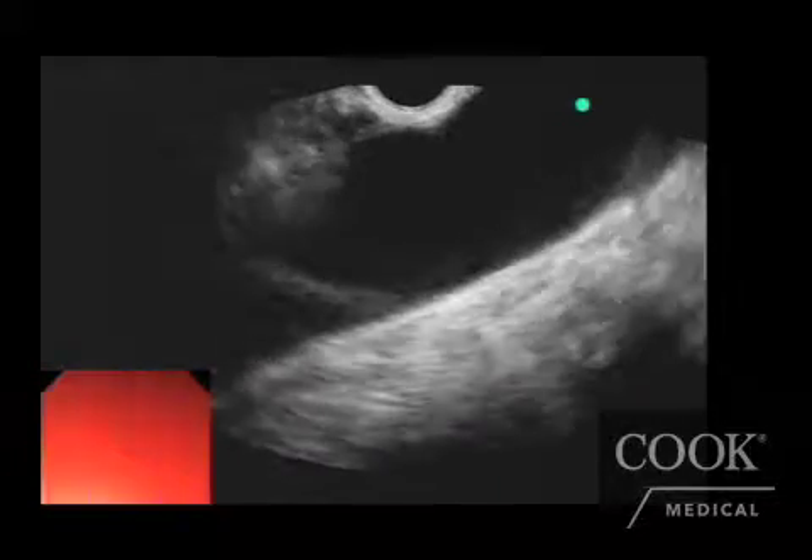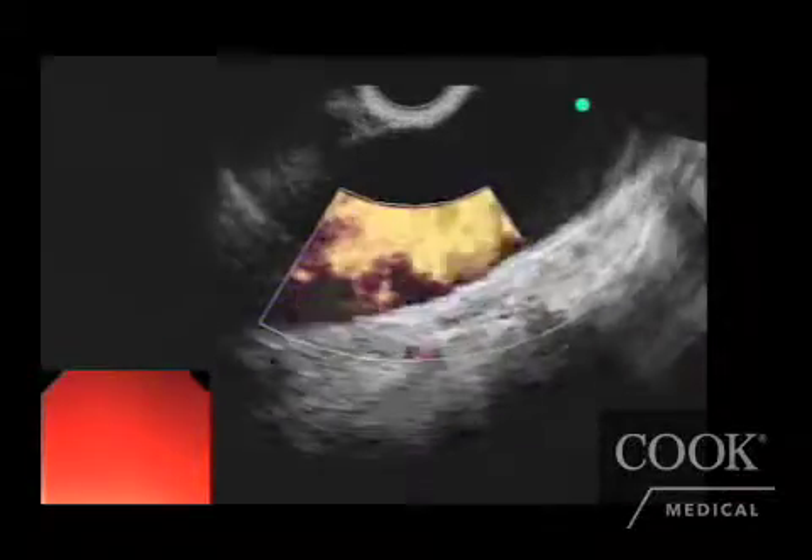The landmark we look for is the descending aorta at about 35 to 40 centimeters from the incisors. The descending aorta is a tubular organ, as you see here, with color Doppler ultrasound. Once you identify the aorta, you push forward with the echo endoscope until you find the first branching artery, and that's the celiac artery.